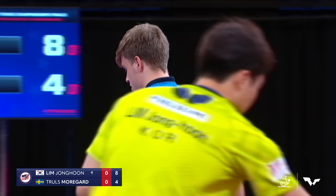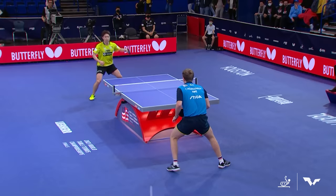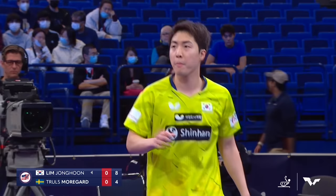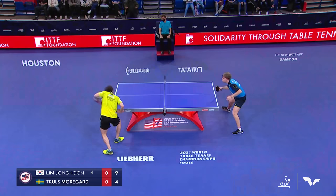Morgard is clearly out of rhythm to start this match. When I get out of rhythm and I can't make my speed shots, you've got to back off and start trying to play medium speed and slow. You've got to establish that you can put the ball on the table first before you start going for speed. That forehand cut that the Swedish athletes are so good at is not effective against the power of Lim.